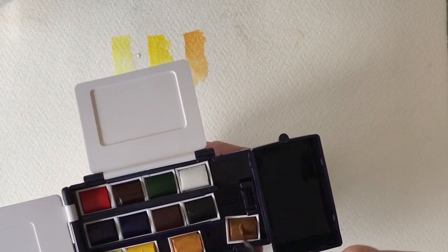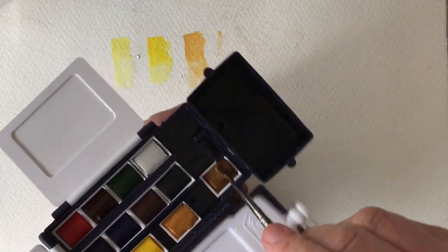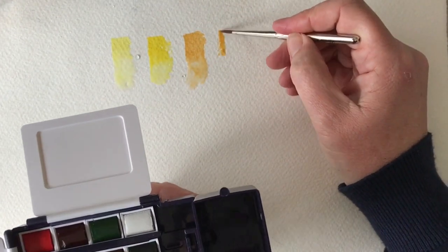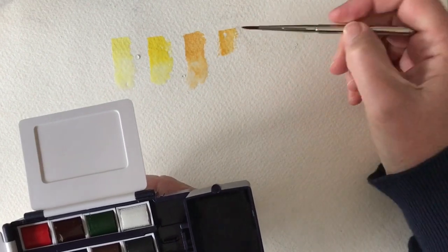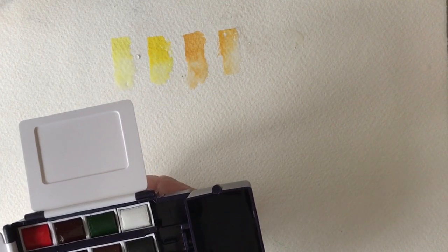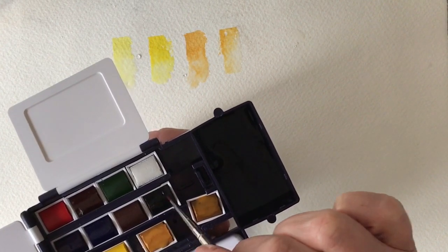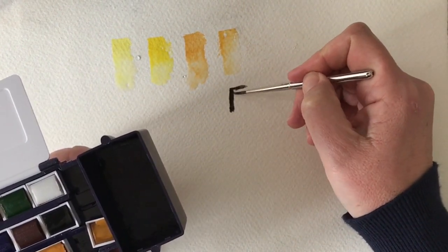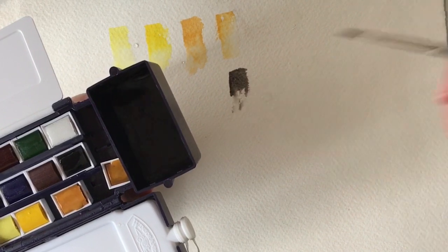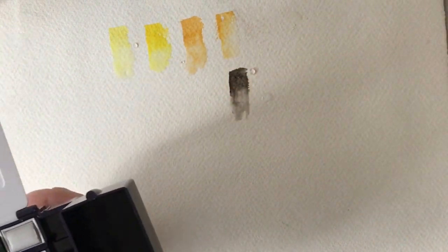Then we've got our raw sienna. I use raw sienna quite a lot - it's a very useful colour, especially when you're painting skies. If you're using blue as well, it doesn't seem to go green like yellow ochre would. That's lovely as well - both nice colour choices. Moving on, I'll pop the black on there. It's actually quite a nice colour. I'm just going to push some water in there - it's got quite nice texture as well, that black.